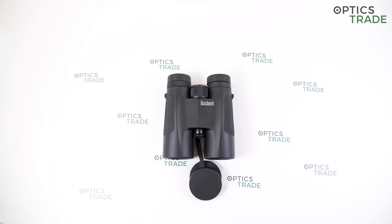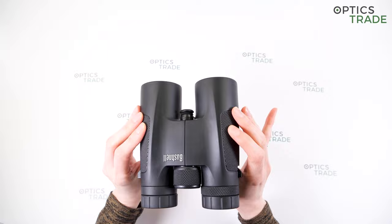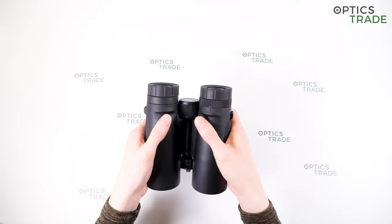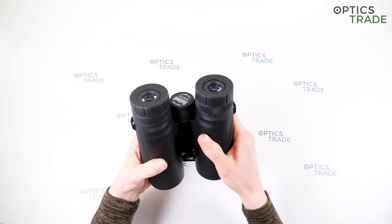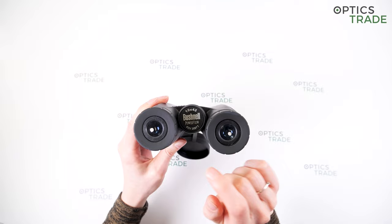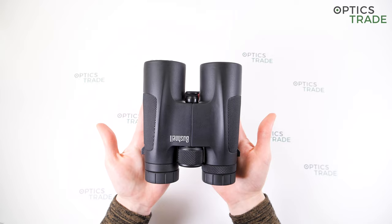These binoculars have a classic standard design finished in black rubber, and on the edges you can see that the surface is designed to provide a better grip. Where you are holding it, you have a better grip — the surface is really rough there. They also have some ergonomic features, and you can see some markings on the binoculars. On the focusing knob you can see the magnification, manufacturer, series, and field of view.